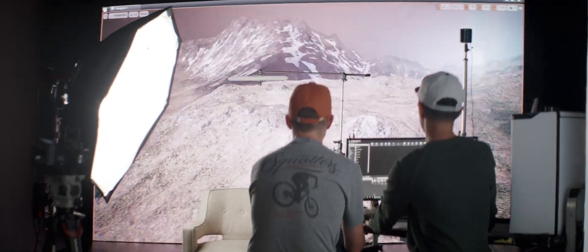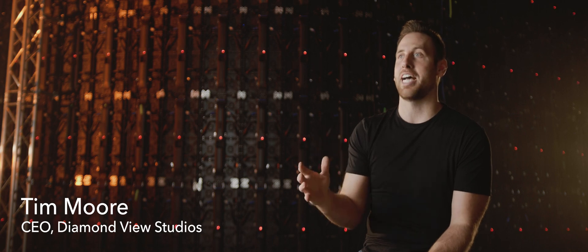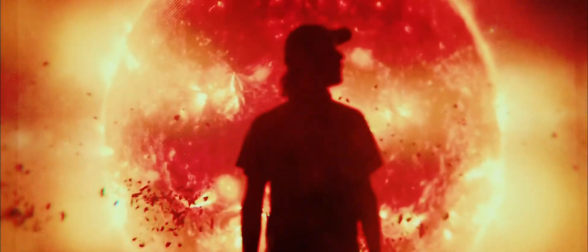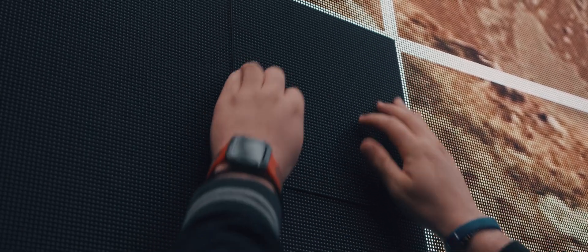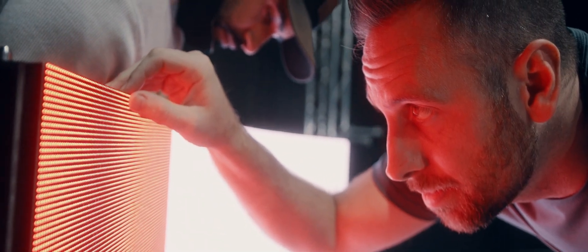In early 2020, we started getting really involved in virtual production because we saw that that was going to be the future of studios. One question that everyone has when they're starting to get into virtual is what type of LEDs should I have for my volume? And there are several different manufacturers out there you can look at, but really no LEDs on the market right now are optimized for virtual production.